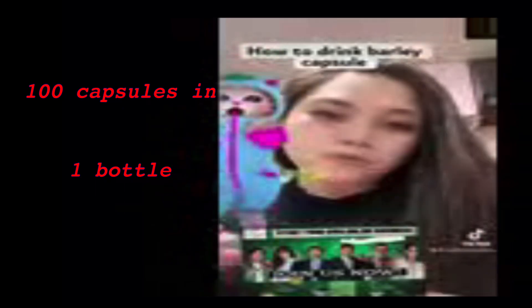So, naubusan kasi tayo ng powder, kaya capsule yung iinumin ko ngayon. Nasa resto yung powder ko, eh. Sa bahay, naubusan ako — yung capsule lang mayroon tayo dito. So, ganito yung box niya ng capsule natin. So, 100 capsule yan sa isang box.